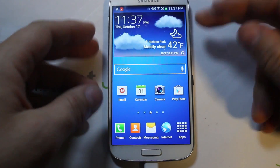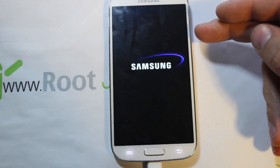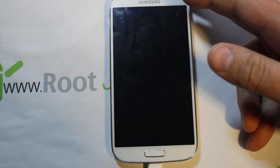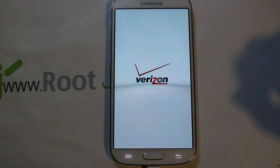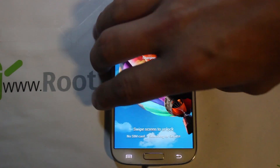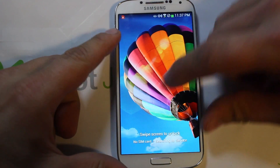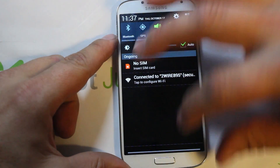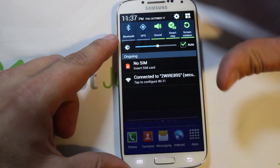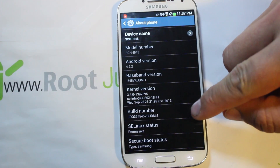Back on the phone, go ahead and do another reboot by holding power and selecting restart. Let it reboot a second time. While waiting, once it's done, go ahead and unplug the USB cable — we're done with the computer at this point. Swipe to unlock and let's go back into About Phone to confirm we're still on build number MI1.